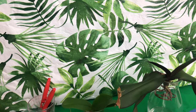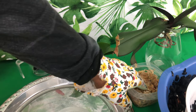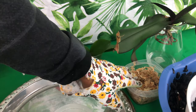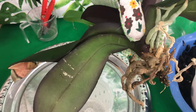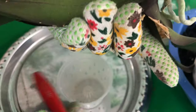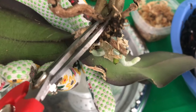I have my sphagnum moss soaking in rainwater because it takes a minute for sphagnum moss to absorb water fresh out of the package. In the meantime we are going to go ahead and examine our Phalaenopsis orchid. I will be doing some trimming — these roots right here are hard so they are going to be just fine.